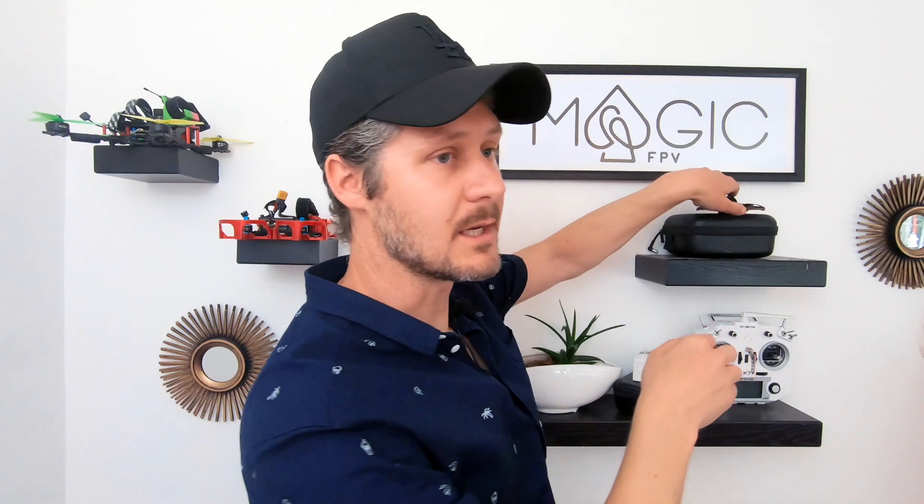With this system I'm showing you today, it's really about getting in the air for a good price and not committing to spending too much before you've had a good experience. There'll be a link in the description to where you can get this gear, but if you're struggling to find it, I'd recommend going on Facebook and looking at Drone Junkyard, which is a second-hand selling page for people selling their old drone gear.